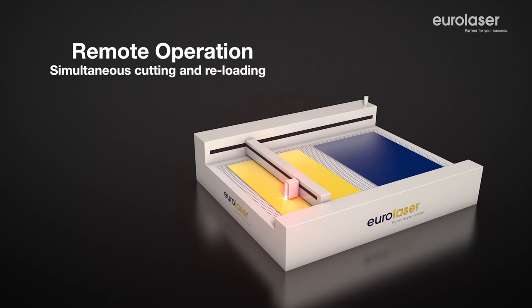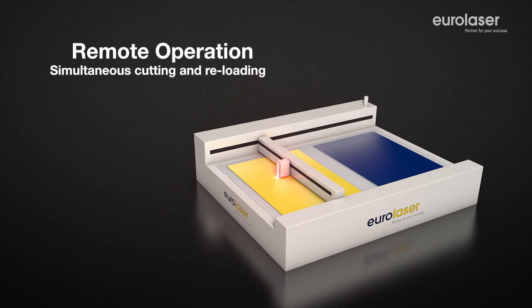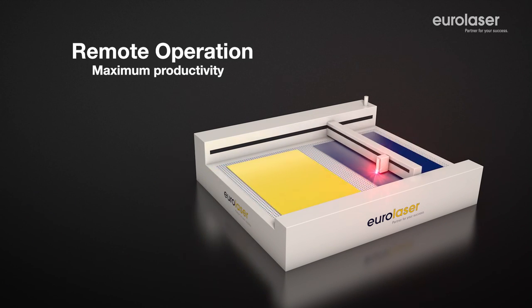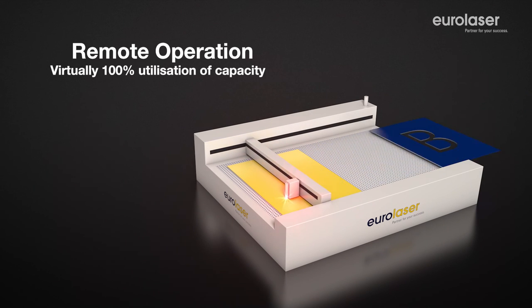The remote operation option was developed to enable even further expansion of the capacity of your laser system. This is a software-controlled system that offers the option of processing your material on one side of the table while simultaneously reloading on the opposite side. It ensures maximum efficiency of your system.